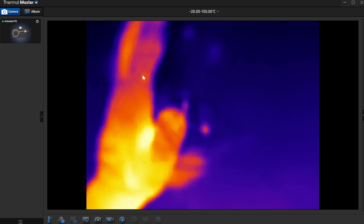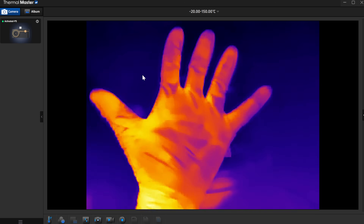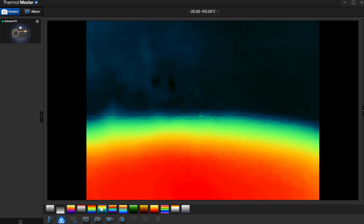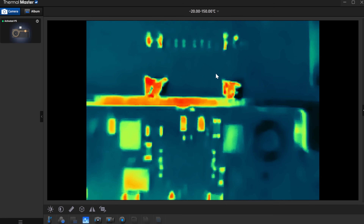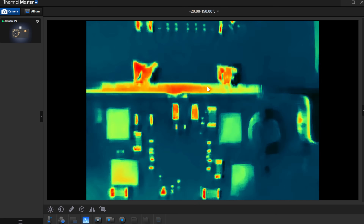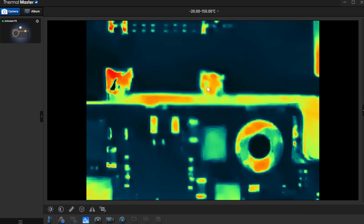I got the PC software open and we can see the P3 showing up. It's currently in Chinese, so we just have to switch it to English — there we go. This connects to the thermal camera; you can see my hand there and I'm just going to turn the focus wheel until we're in focus. It looks pretty nice. We also have different color palettes you can mess around with. Here's a switch motherboard. I noticed that the computer software does not have the super resolution option like the phone software does.